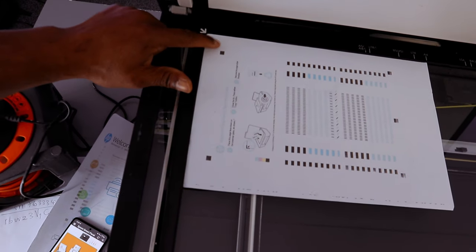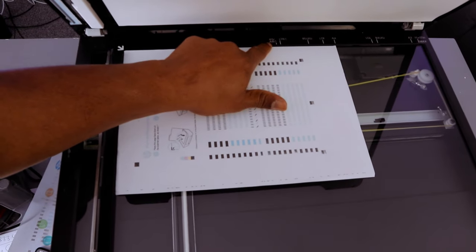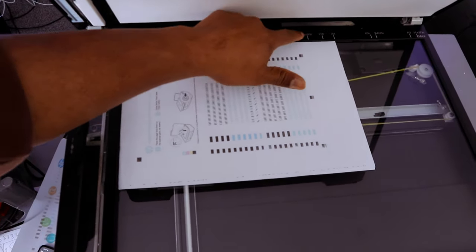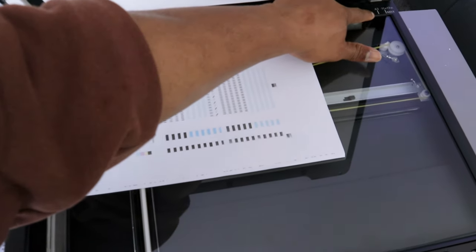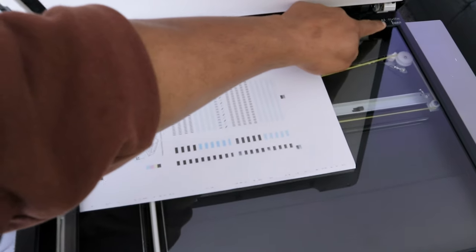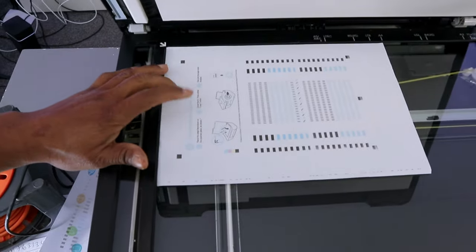Make sure your document starts at the white arrow. The scanner supports A4, A5, Letter, B5, Ledger, B4, A3, and a maximum of 11 by 17 inches. In this case we have A4 paper.